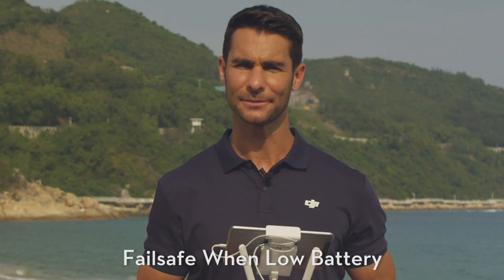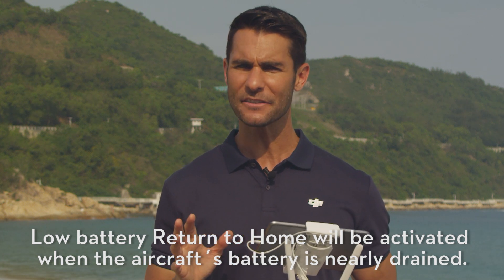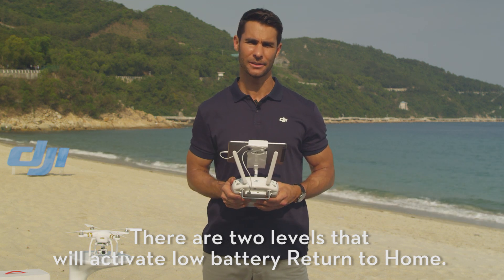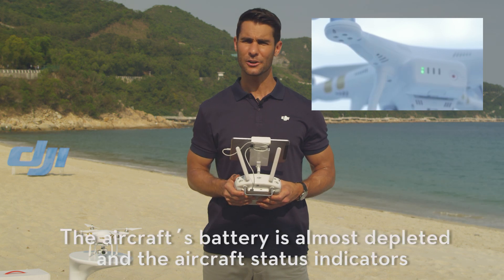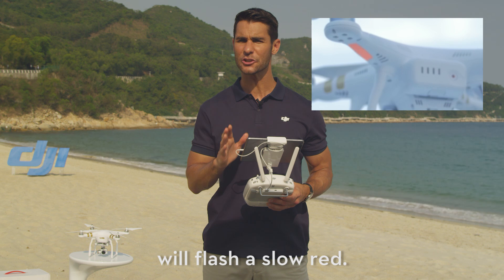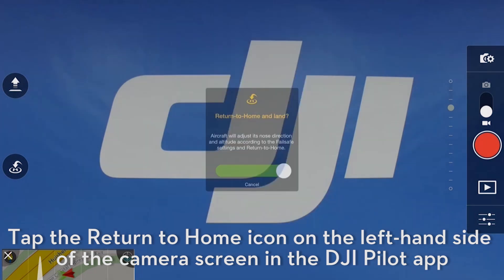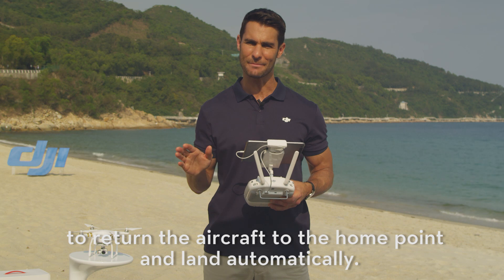Failsafe when Low Battery. Low Battery Return to Home will be activated when the aircraft's battery is nearly drained. There are two levels that will activate Low Battery Return to Home. The first is a Low Battery Warning — the aircraft's battery is almost depleted and the aircraft status indicator will flash a slow red. Tap the Return to Home icon on the left-hand side of the camera screen in the DJI Pilot app to return the aircraft to the home point and land automatically.